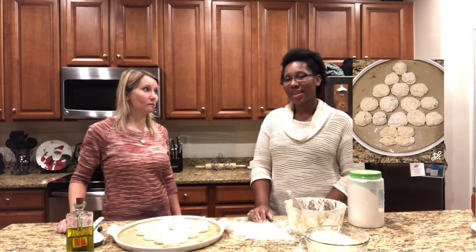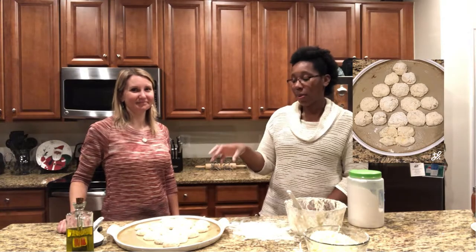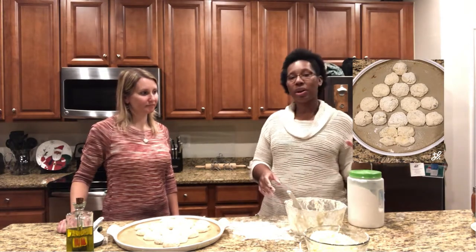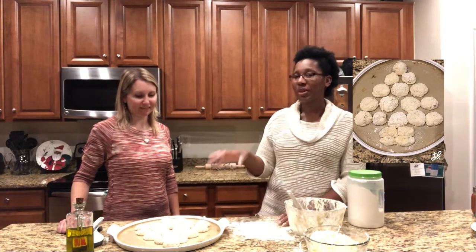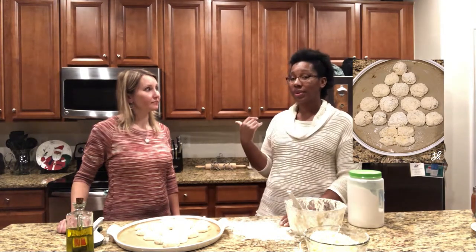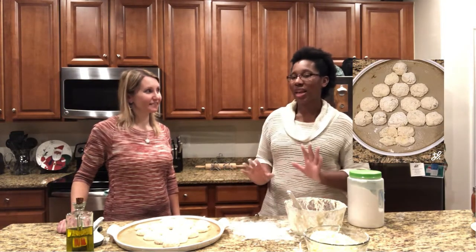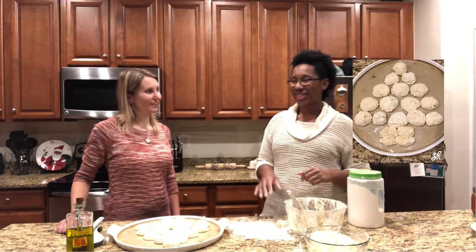Pop it in the oven for 10 minutes and just check on it, because the balls are a little thicker here. You want to make sure it's cooked all the way through before you add your toppings, because the toppings are already cooked — you're just letting them warm up and letting the cheese get all gooey. Make sure the dough is cooked all the way through, so about 10 minutes then check. The oven is on 350 and it's already preheated. We're going to brush this with some yummy butter and garlic, get all the flavors together, and put it in the oven.